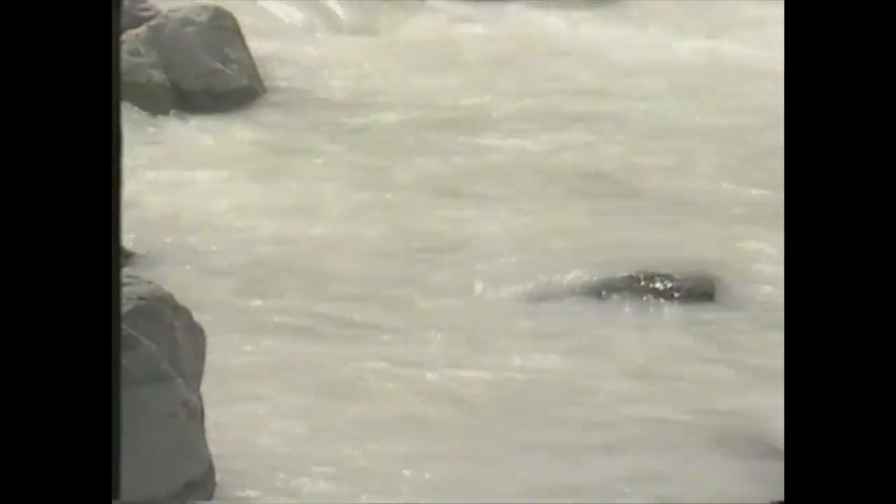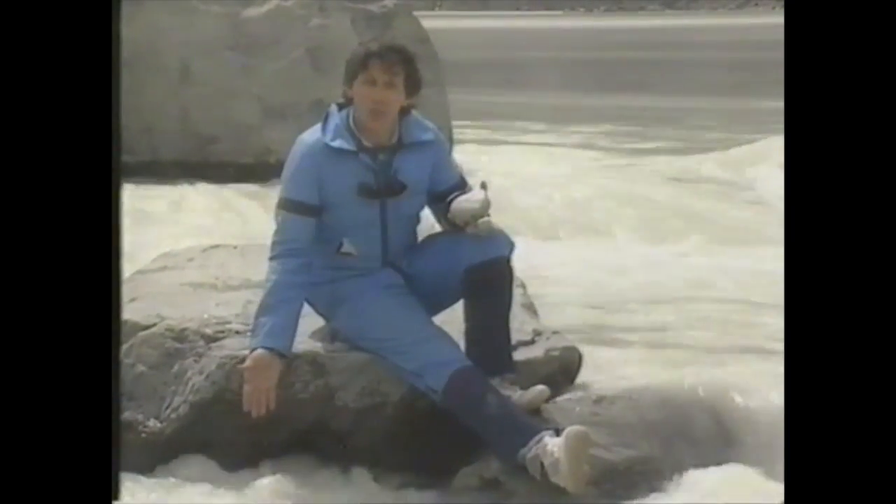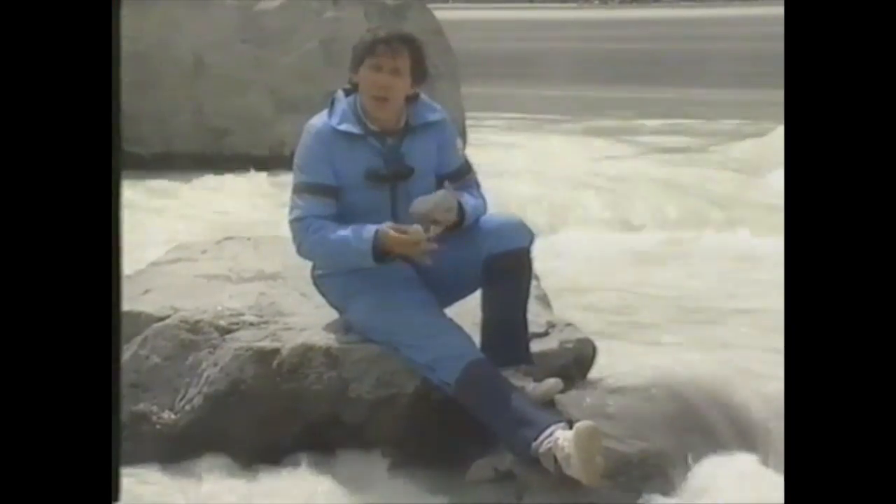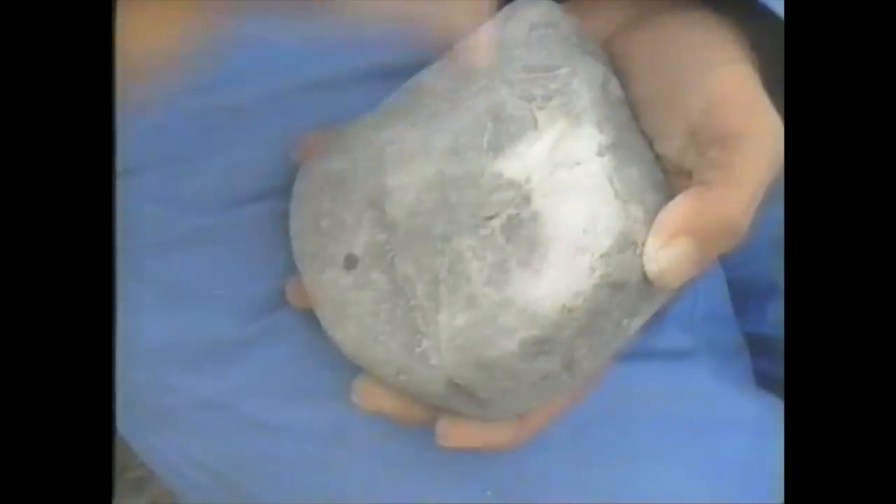And this is how the glacier ends up — dirty water, rocks and pebbles. Why is the water dirty? Because whenever you get rocks scraping and grinding against other rocks, fine little particles are knocked off. It's called glacial flour, and this river is absolutely full of it.